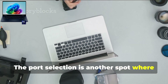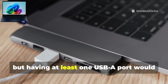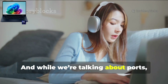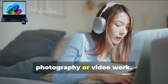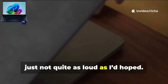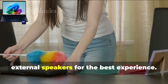The port selection is another spot where the Omnibook X could be a bit better. It's got two USB-C ports, which is awesome, but having at least one USB-A port would have made connecting older devices a little easier. And there's no SD card slot, which might be a bummer if you're into photography or video work. I also noticed the speakers could be a bit louder — so if you love watching movies or listening to music, you might want headphones or external speakers for the best experience.